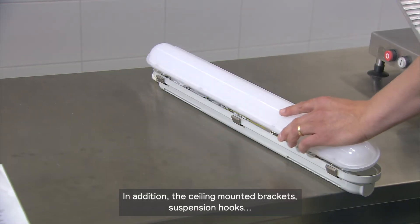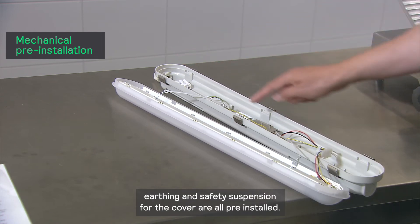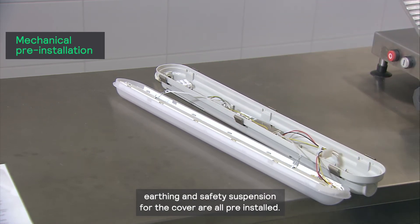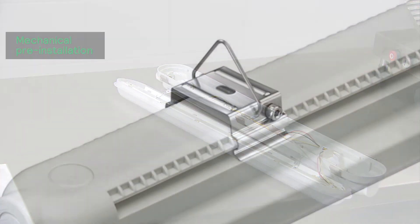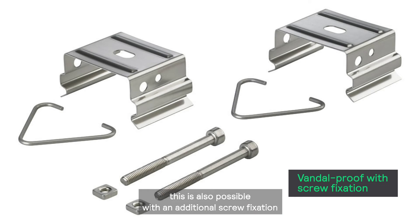In addition, the ceiling mounted brackets, suspension hooks, earthing, and safety suspension for the cover are all pre-installed. If you want to have a vandal proof installation, this is also possible with an additional screw fixation to the mounting brackets that are included.